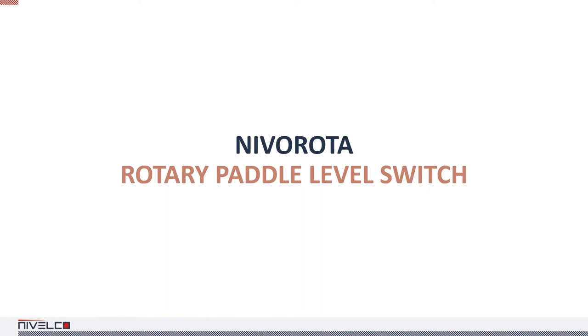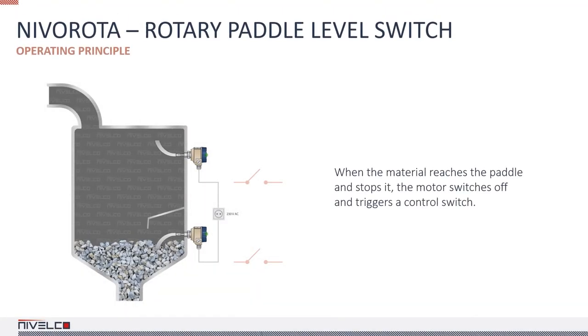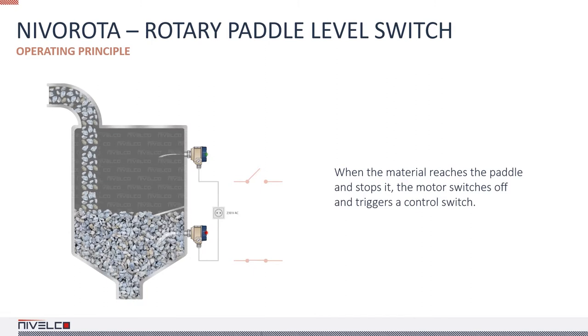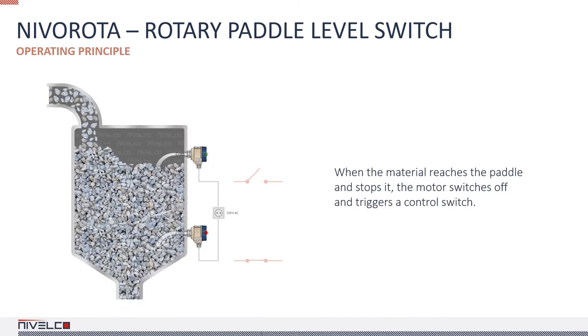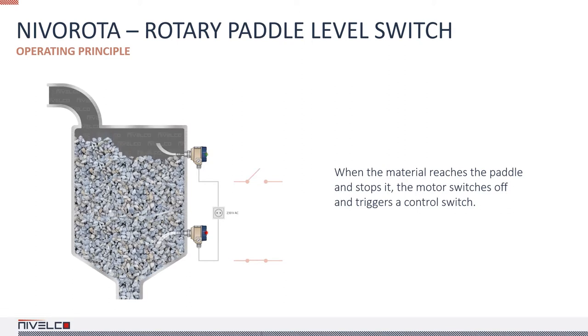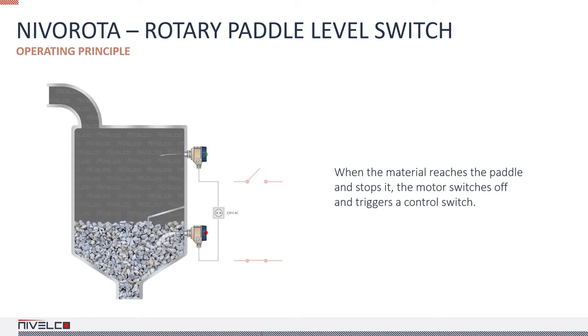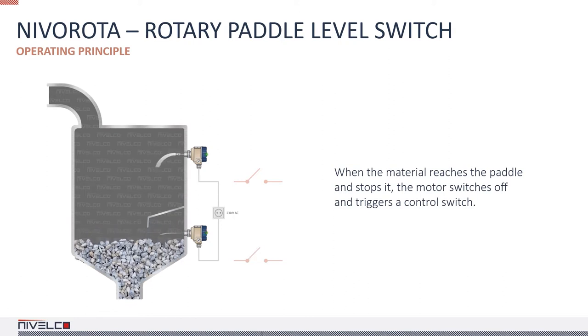NIVA rota rotary paddle level switches detect the level of lumpy substances, powders, grains, and granules. A small electric motor drives the paddle, which rotates freely in the absence of the measured material. When the material reaches the paddle, the motor is switched off and the output switch is triggered. When the material level drops, the paddle is free to spin again, the motor is reactivated, and the switch returns to its original state.